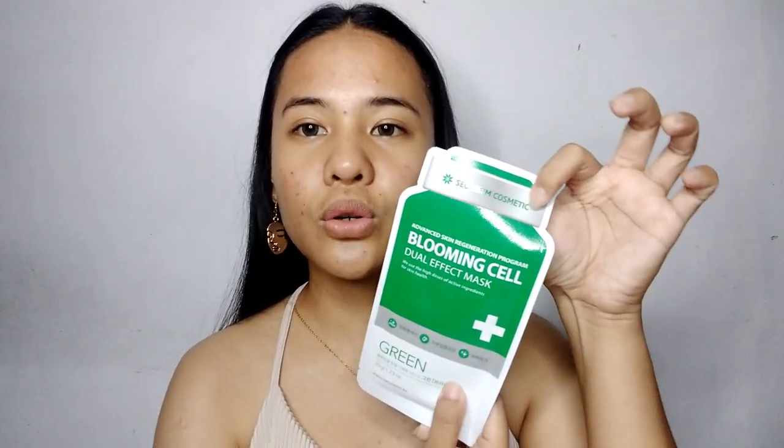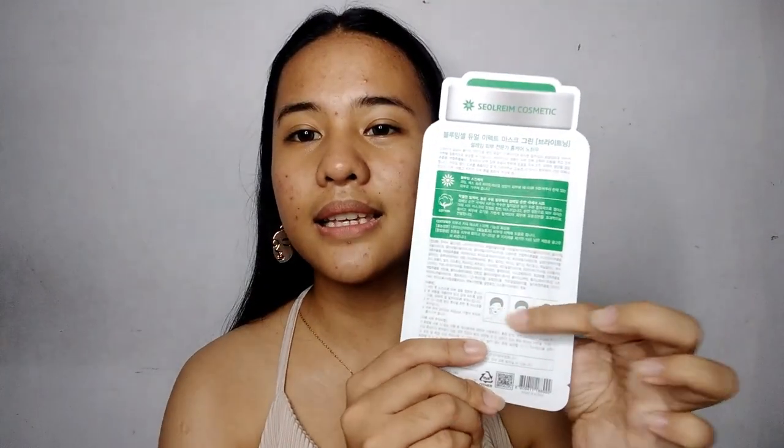Nakalagay dito ay Shoal Rim Cosmetics — siguro sila yung nag-ano nito. Ang hindi ko lang gusto is wala silang English translation dito sa likod. Hindi ko rin makita yung kanyang expiration date kung meron man — wala akong nakikita. Meron naman ditong number and may barcode and gawa sa Korea. And meron naman ditong tatlong faces na nakalagay — siguro ay directions kung paano mo gamitin. Tatagtagin mo, tapos ilalagay mo sa face mo yung mask.